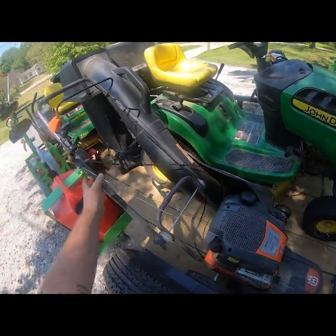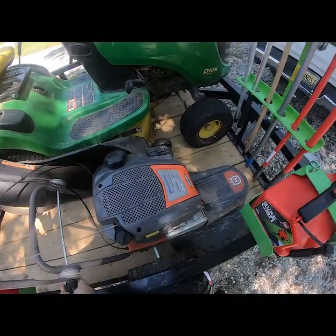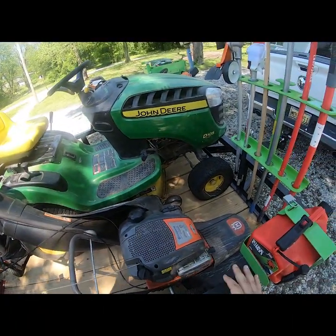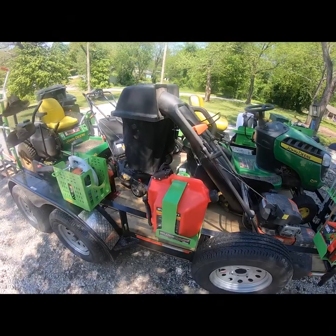I've got a Husqvarna walk-behind weed eater with heavy line on it. This thing runs great and cuts great. I don't think it's quite as handy as I thought it would be when I got it, because with the angle of the way you're pushing it, it's kind of hard to run down a fence line. But if you've got big stuff that needs knocked down, it works great for that.